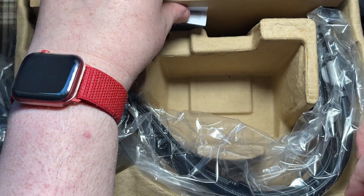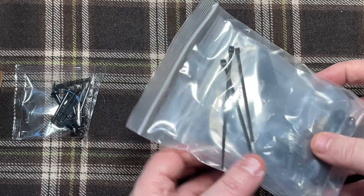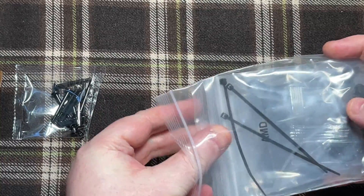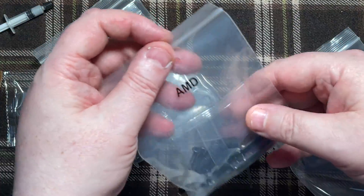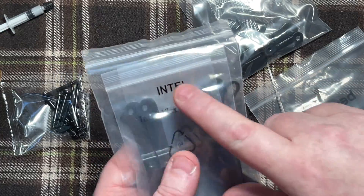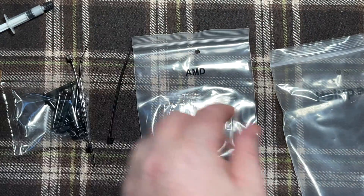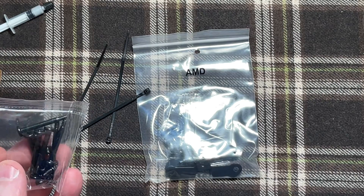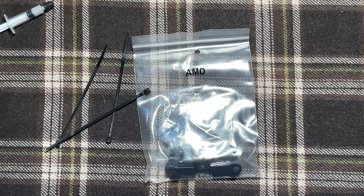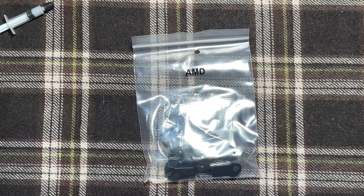We're not going to install the cooler just yet — we're going to concentrate on getting the motherboard ready to go into the case. We've got some thermal compound, the AMD hardware, and the Intel hardware which we don't need. Before buying this, we checked that it was AM5 compatible, which it is, as stated in the manual. It also goes nicely with the theme of the case being a Be Quiet case.